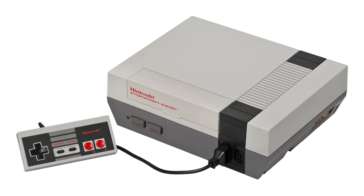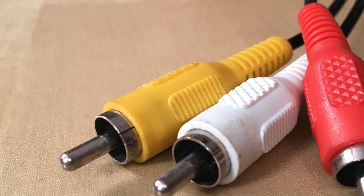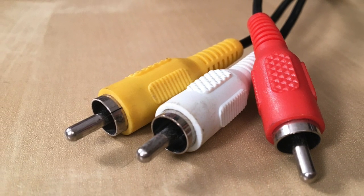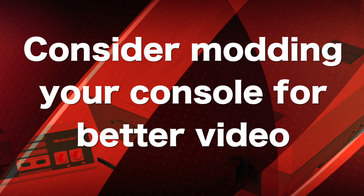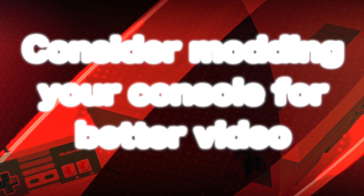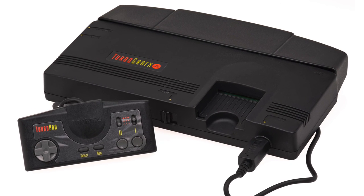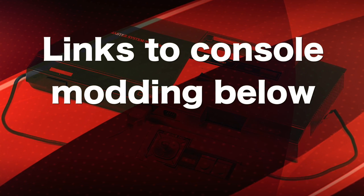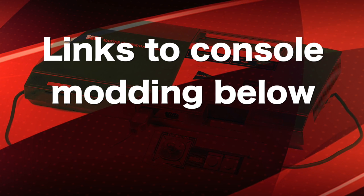Moving through the 80s, we get to the mighty Nintendo Entertainment System, but also some other consoles like the Sega Master System. These consoles in this era supported the yellow composite cable out, which the Elgato works perfectly with. But that's not necessarily the best option. For some people, modding your console might be the best option. For instance, there are people that will mod a TurboGrafx-16 to have a much better output, same with the Master System or the original NES. I'm going to put some links down in the description below, because often you can get really great results.